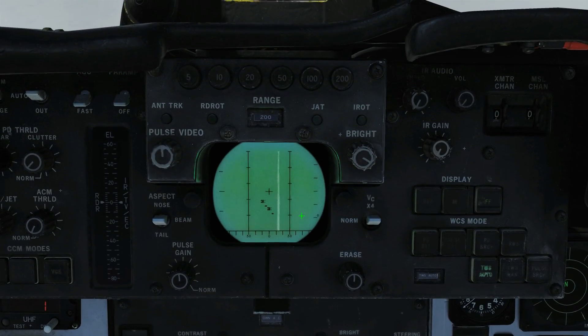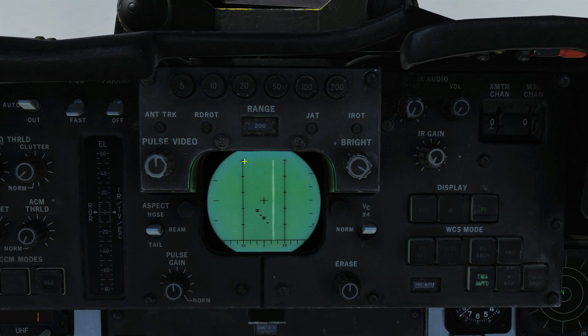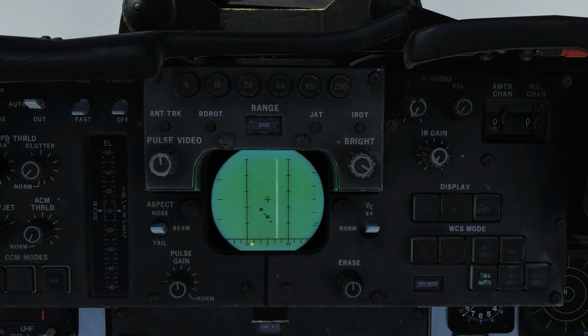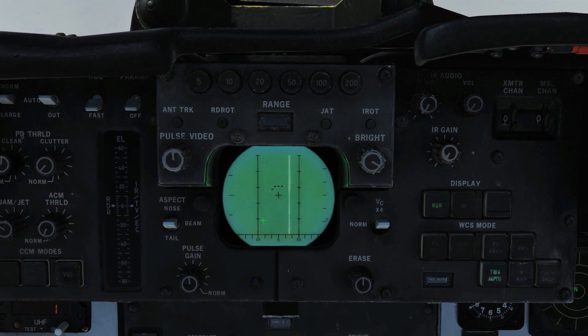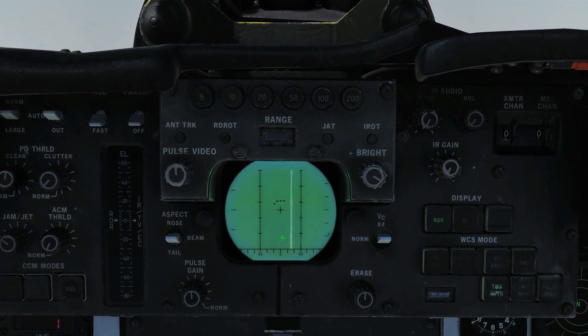Note also that when in a Pulse Doppler search, pressing the interrogate button changes the vertical axis of the DDD screen from closure rate to distance. If I release the interrogator button, you can see it's no longer showing distance on this axis — it's now showing closure rate again, and they're all closing at pretty much the same rate.